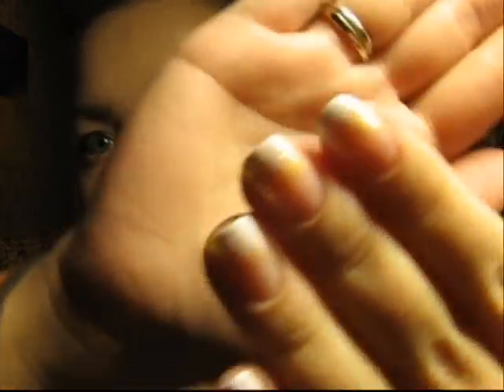But today I will show you the nail design that I had on my wedding. I wasn't the one to draw the design — I asked a professional to do it for my wedding, but I liked it very much and decided to recreate it and show you guys.